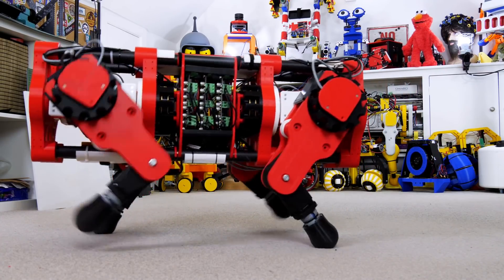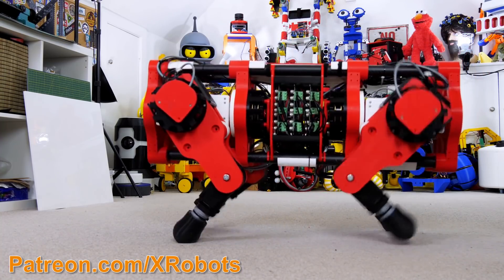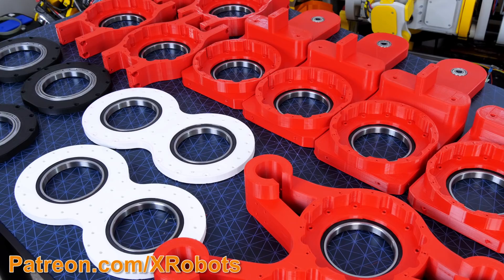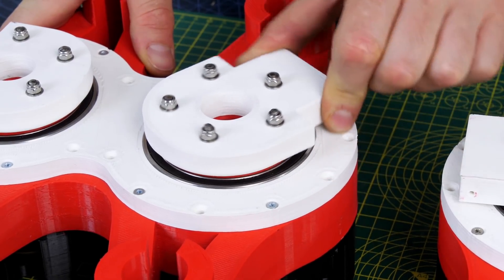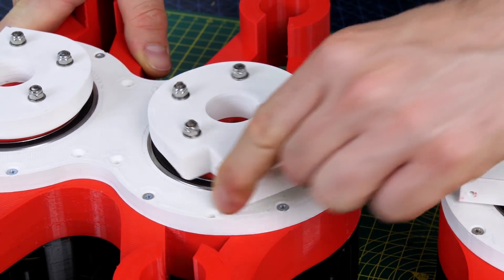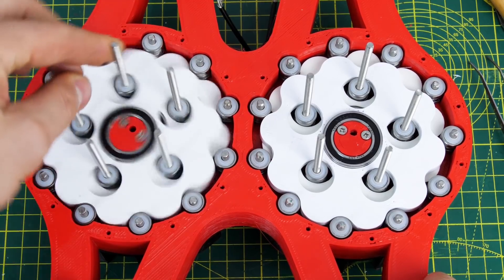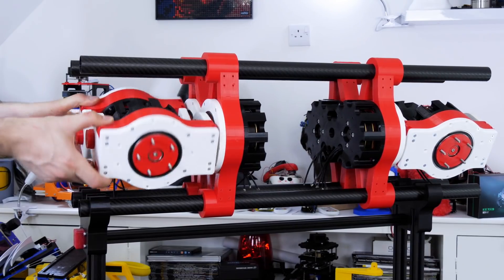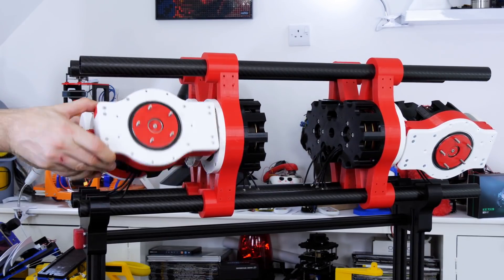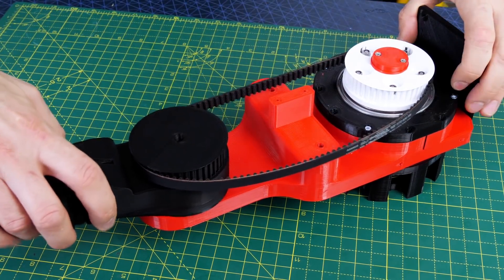This is the next part in the series for OpenDog version 3. The whole project is open source and the CAD and code have already been published on GitHub. All of the mechanical parts are designed to be printed in PLA, and the main motor drives — of which there are 12 — are cycloidal drives developed over a few videos last year. There are three videos on the channel about building the project already, but in this video I'm going to make some minor mechanical changes and attempt to make it walk more dynamically.